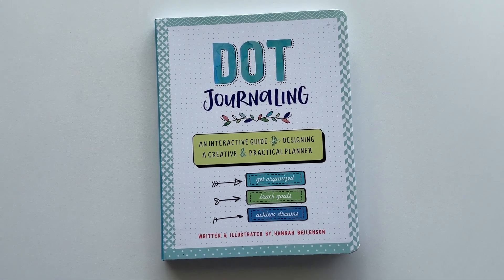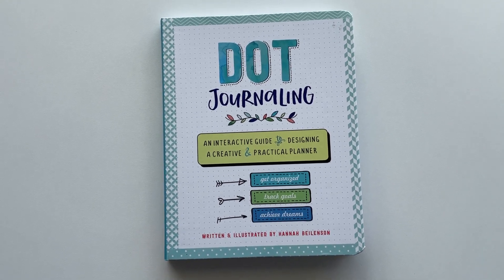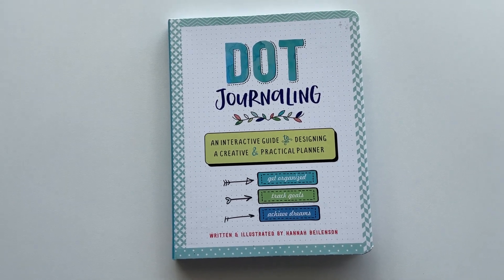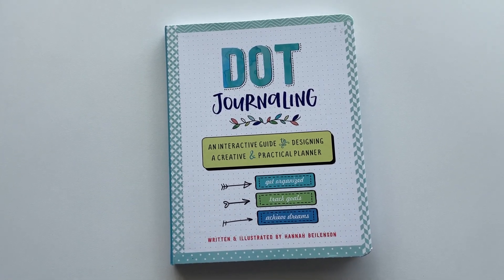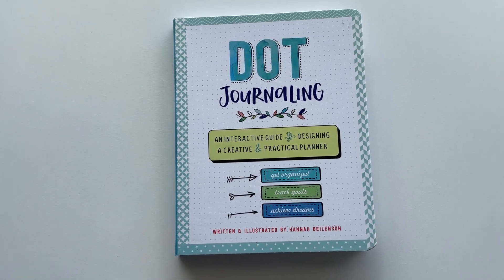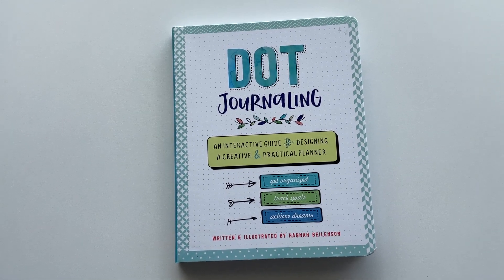In this video we're going to take a look at the dot journaling book by Hannah Bielenson. As the cover suggests, this is a bullet journal guidebook. It has some recommended supplies, some page layout ideas, some practice pages, and help on what bullet journaling is. If you are new to bullet journaling or you need some inspiration, guidebooks like these can be a really good resource. I've done reviews for a few other dot journaling guidebooks which I'll have linked below.